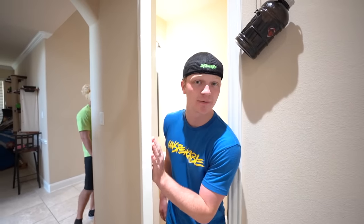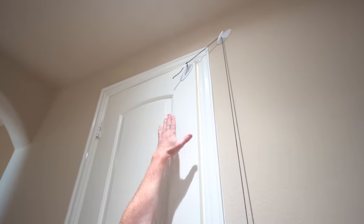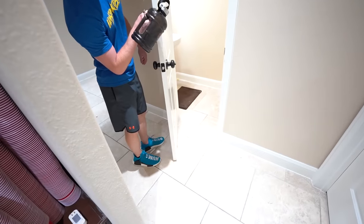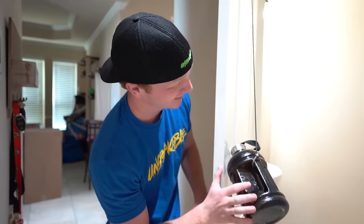So this contraption we have here is fairly simple. We have a water jug right here — you can use whatever you want. You could use a brick, a dog, really whatever. And then we have two hooks right here, one tied to the door, one tied to the wall. Whenever the door opens, the weight goes up. And then gravity's supposed to play its part in the self-closing door, ladies and gentlemen.